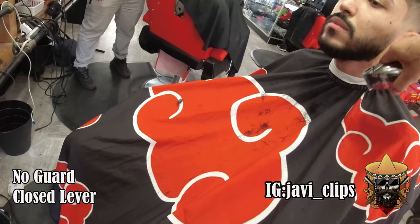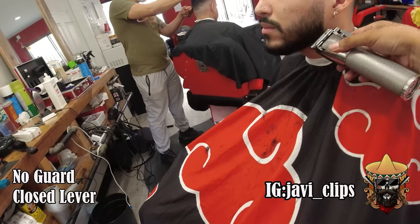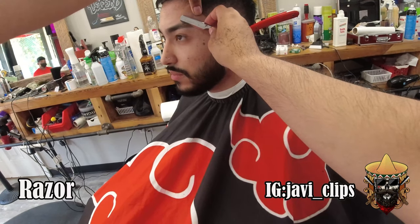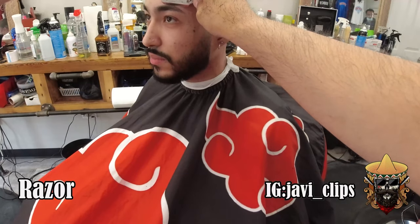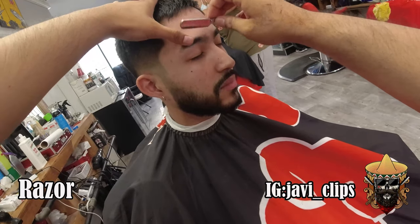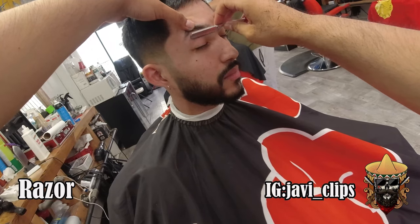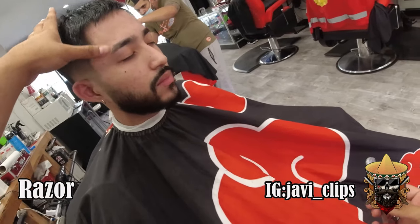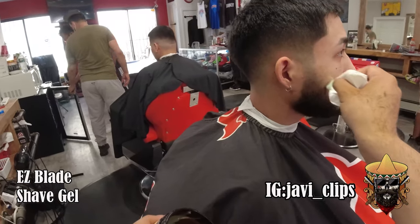I'm just taking any flyaways I see — hovering my blade right above his beard, just taking any flyaways off. Remember when you hit everything with the trimmers, that's like your draft work. Then you hit everything with the razor right after. Remember how we lifted the skin up with the trimmers — we're gonna do the same thing with the razor. For the beard I'm using Easy Blade shave gel — this gel is really nice, my clients love it.